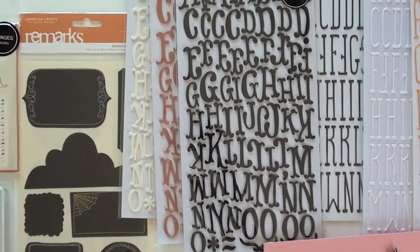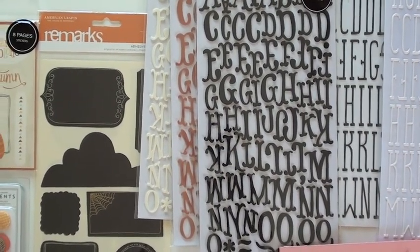It's brand new for fall. It's from American Crafts. It's called the Nightfall Collection. A ton of fun goodies.